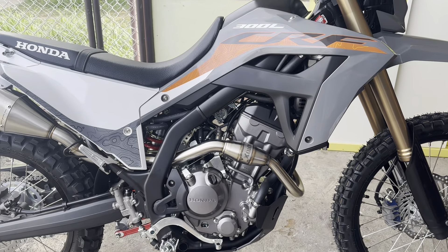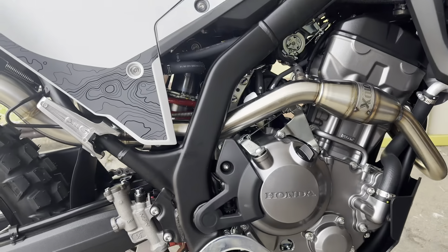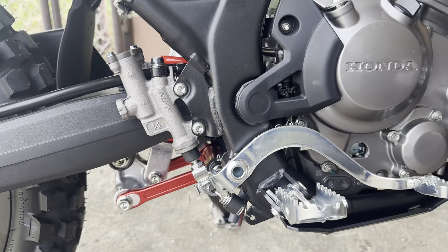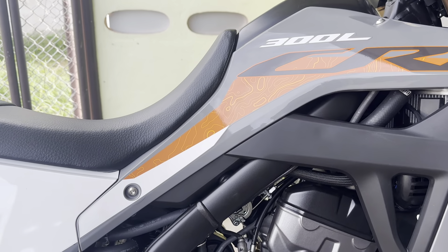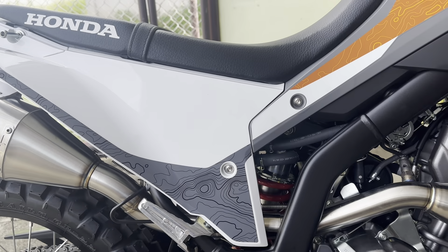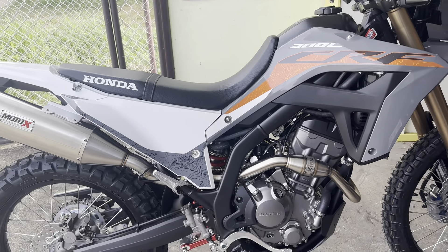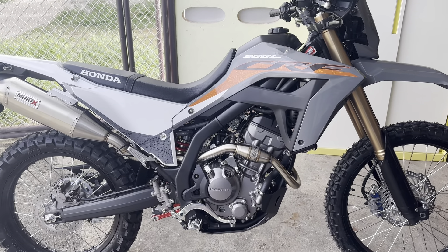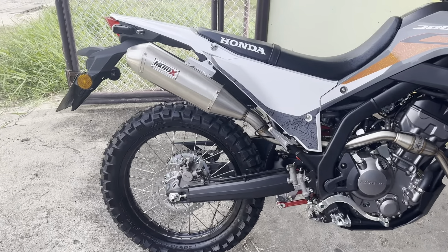Even though it came with a lower seat height, I had my mechanic put a lowering link in — dropped it down maybe another half inch — and he also shaved the seat. With those combinations it's the perfect seat height for me. I have no problems getting on and off and I can touch the ground, which I really like when I'm riding in Thailand.